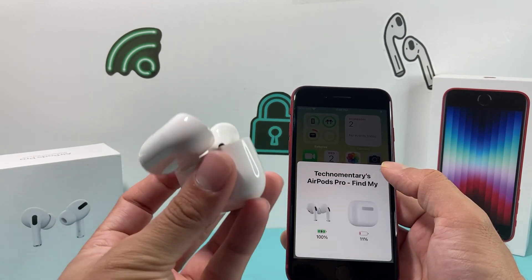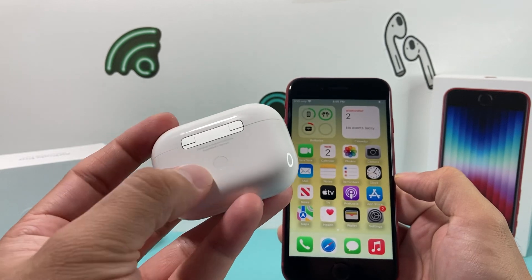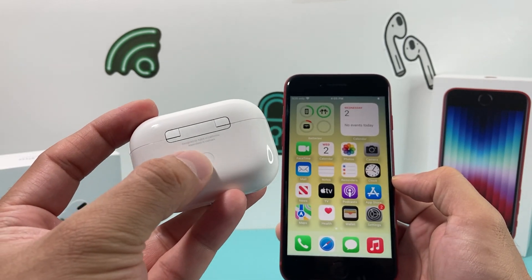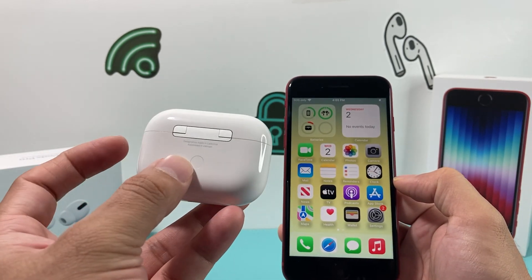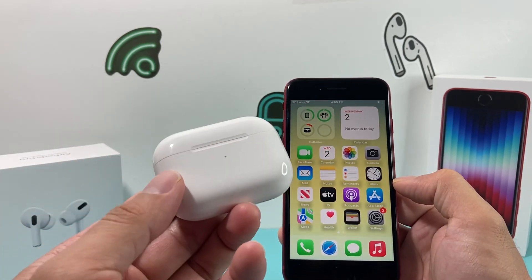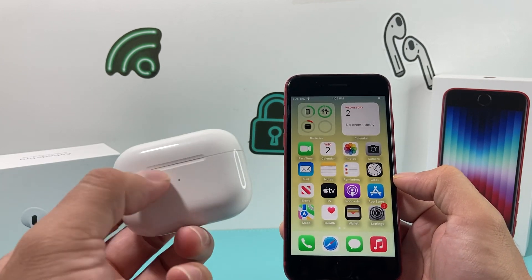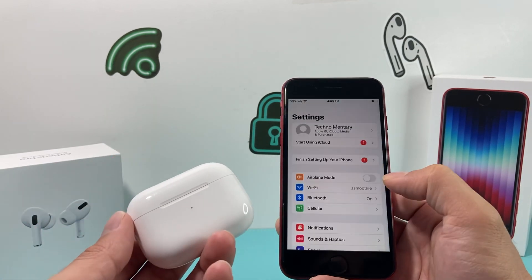If you're having issues, one thing you can do is — where you see that button in the back — you can reset your AirPods by simply pressing and holding that for about 15 to 20 seconds. When you press and hold, there's a light that will turn into different colors. That means the AirPods are being reset. Then you open the lid again and connect it again.